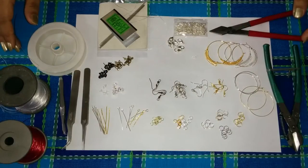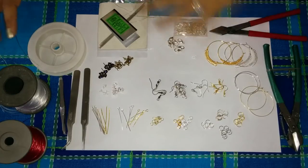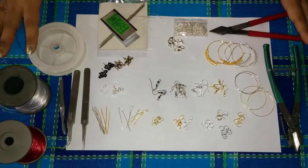Hello everyone and welcome to our jewellery basics video. Today we will be showing you the findings and the tools that we are going to use for making our jewellery. As you can see we have some basic findings and tools here.